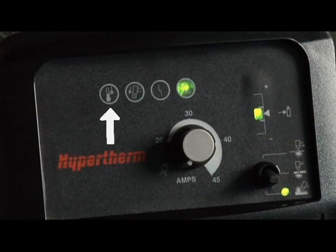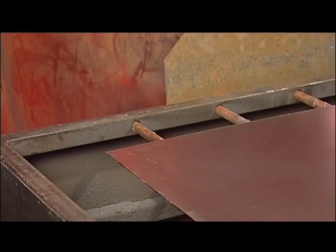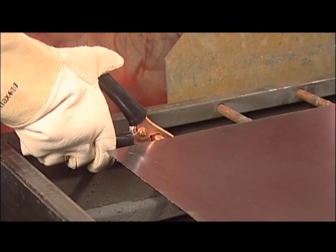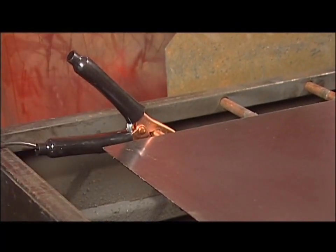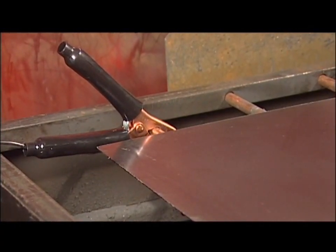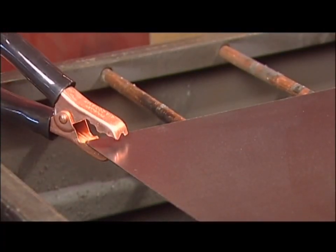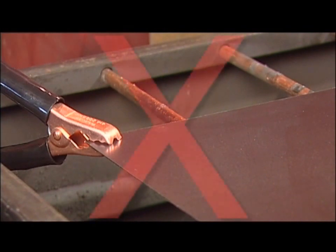The temperature, fault, and torch cap sensor LEDs should not be illuminated. Last, attach the work clamp securely to the workpiece or the cutting table near the cut. Rust, paint, or coatings must be removed to ensure that the clamp has a good electrical contact. The clamp should never be attached to the portion of the metal that will fall away.